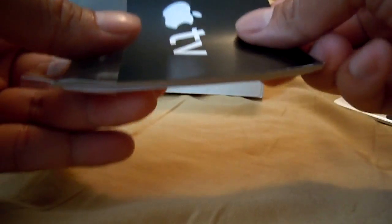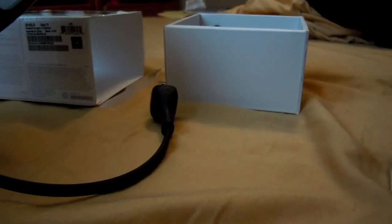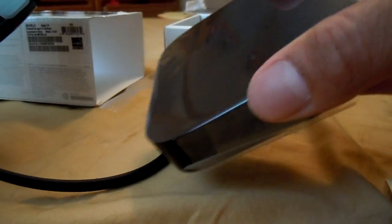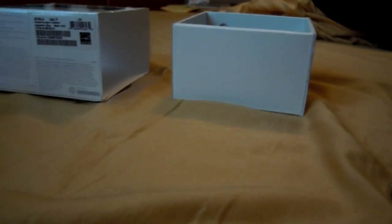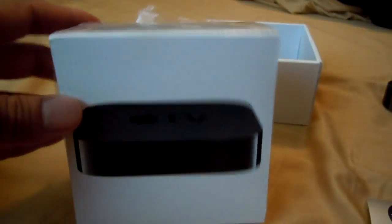So that someone out there will gain some information from what you do. That is the unboxing — nothing special, everyone has seen this. Putting all this stuff back: power cord, remote, Apple TV — there you go. Take it easy. Here's the box in case you need to see it.